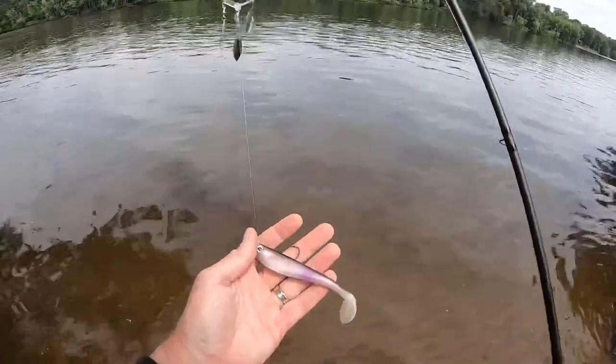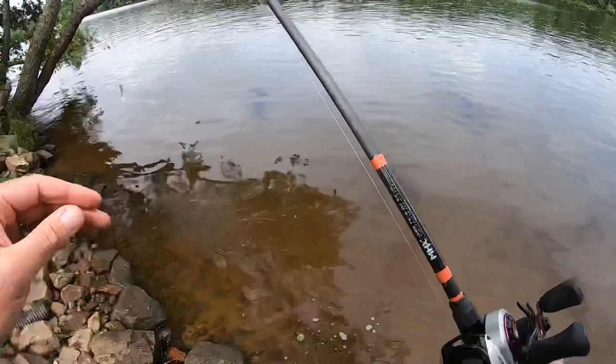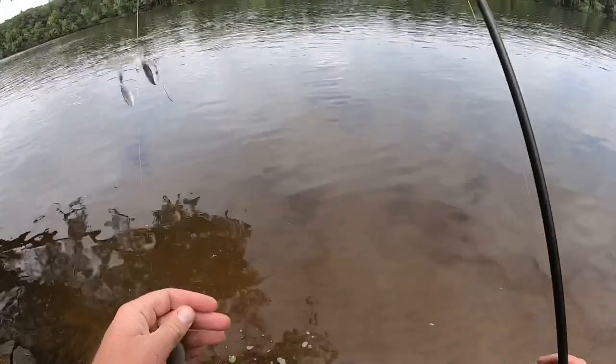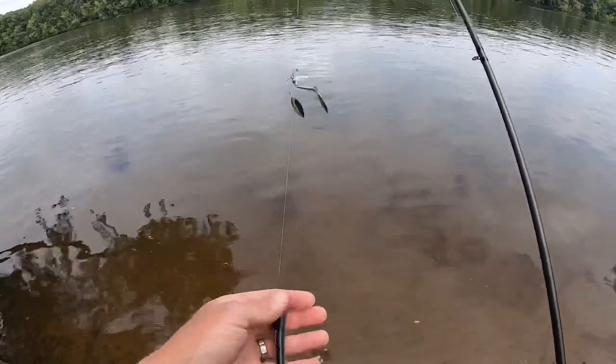I've got a swimbait attached below it now. I mean, it looks so good. That rotating of the blades gives the bait a whole different presentation. It spins freely on the line itself and doesn't really affect the bait performance at all. My mind is really kind of blown — this is so unique. I feel like there's a ton of applications for this. I could totally see, like in the fall, the swimbait — if you're trying to mimic that whole Alabama rig type presentation, this gives off that same sort of vibe.